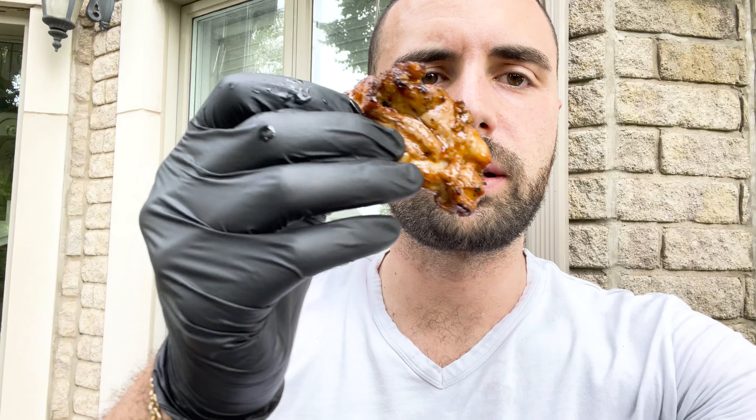Let's give it a little taste. Perfect sear. Perfect.